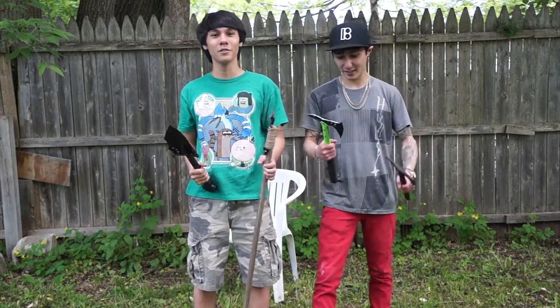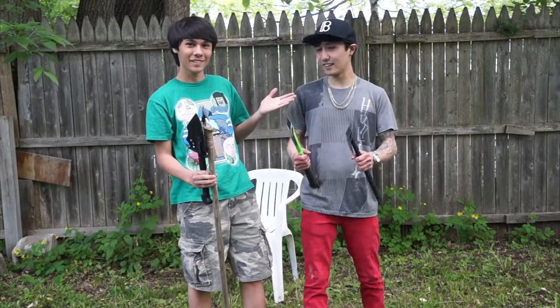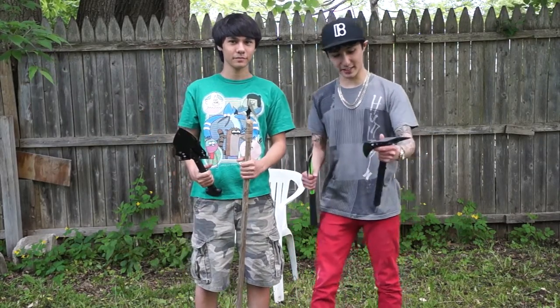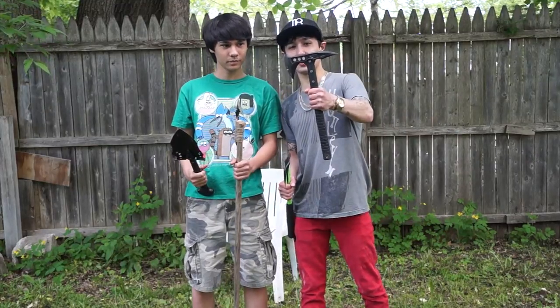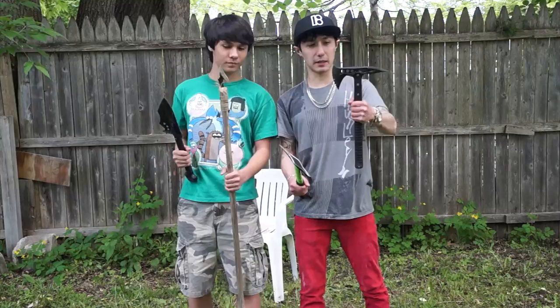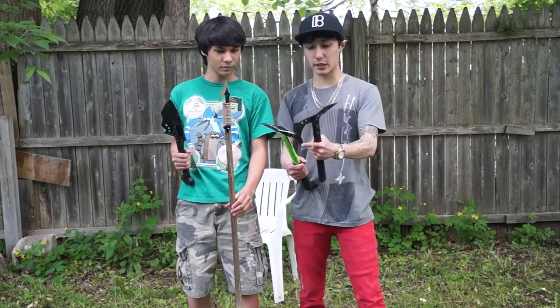Hey guys, this is Matt from Out Studios and welcome back to Advanced Weapon Tactics. Here with me I've got Little Mal and today we're going to be testing the M48 Tactical Tomahawk. We got two versions: the Apocalypse Green version as well as the Black, and I bought these both on Amazon. The links will be in the description as well.